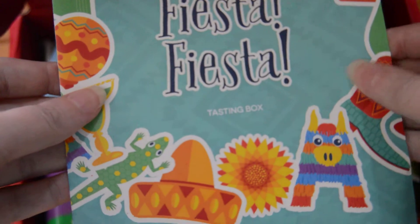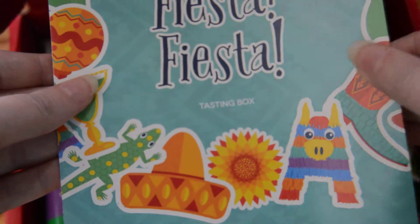This month's theme is Fiesta Fiesta. Here's a little detailed information about all the products that are in the box. Let's jump in and see what we have.